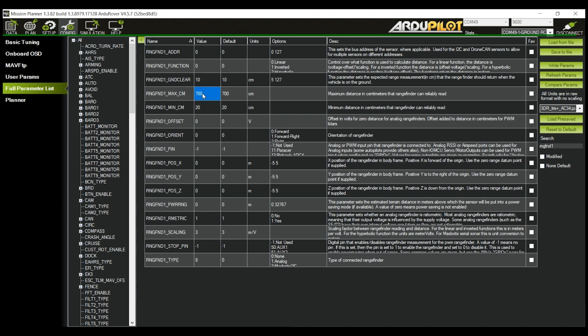RNG_MAX_CM defines the maximum distance in centimeters that the rangefinder can reliably read. For the LightWare SF000B, this should be set to 5,000, indicating 50 meters. For the SF20C and LW20C, this should be 10,000 for a maximum of 100 meters. From there, navigate to the RNG_MIN_CM parameter and input 5. RNG_FND1_GND_CLR is the distance between your LiDAR sensor and the ground in centimeters when the vehicle is on the ground. Measure this for your application and input the value in centimeters — we will select 10 centimeters in our example. RNG_FND_SCALING should be set to 1. And that's it, you're all set.